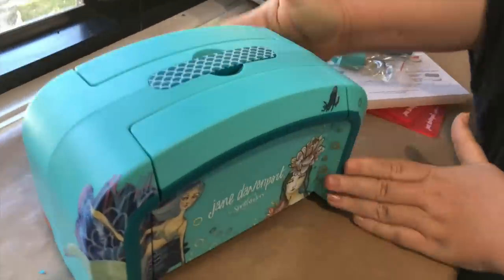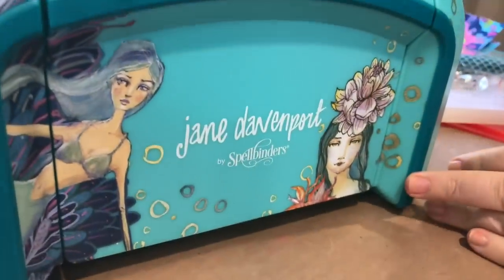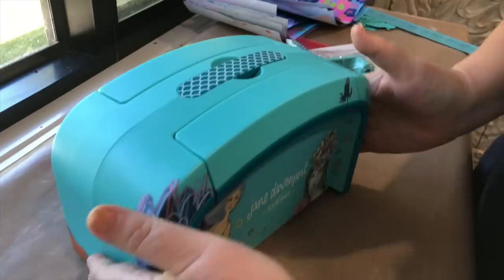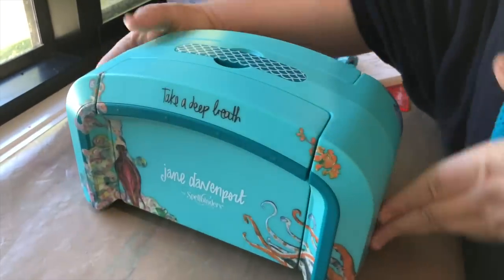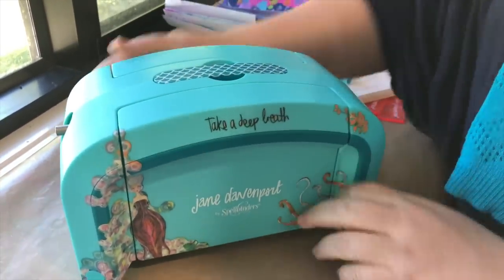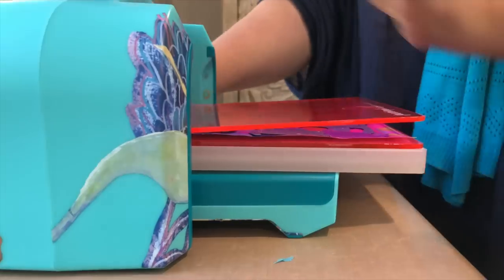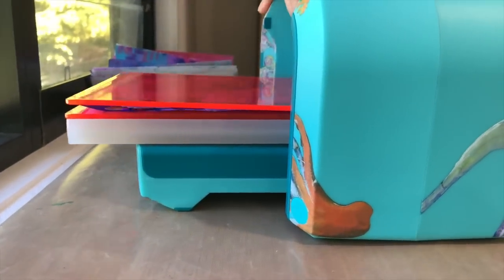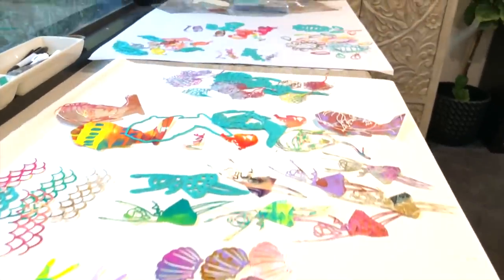The centerpiece of my artimology collection has to be the Deep Sea die cutter. It's got mermaid trim and mermaid swimming all over it and it's in my favorite barley blue. It does look super gorgeous but what it can actually do is even better.